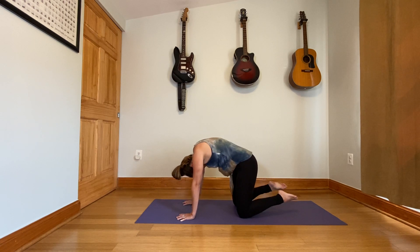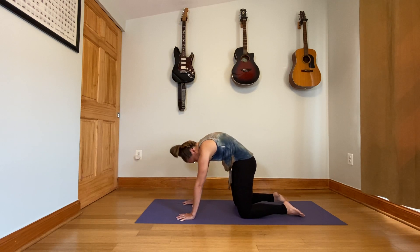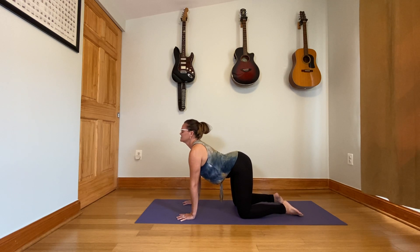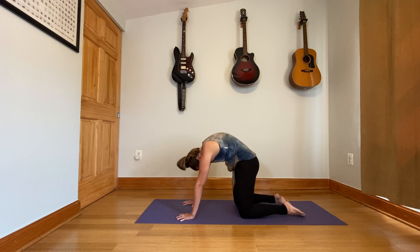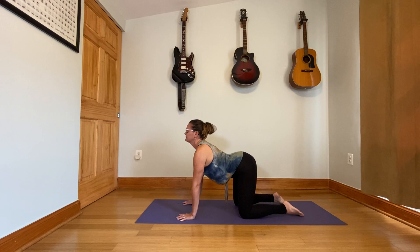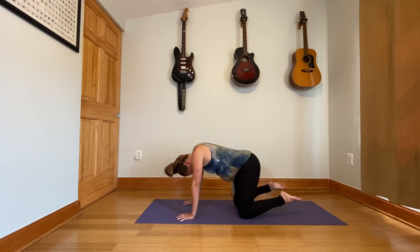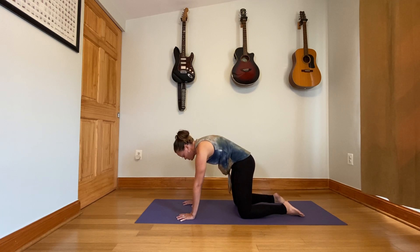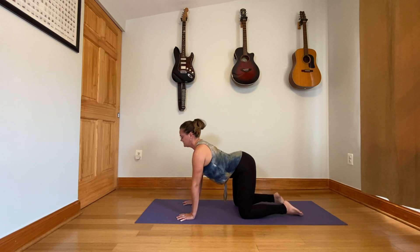Cat and cow here. Every inhale, pull the chest forward and through — eyes and tailbone up. Every exhale, round the back, press down through the hands and knees, drop the head. Just back and forth. This is also a really great motion you can do not only on all fours, but if you're sitting in a chair, just moving the spine back and forth, or standing. We can always find a way to get in a little movement.